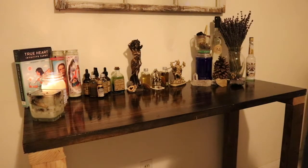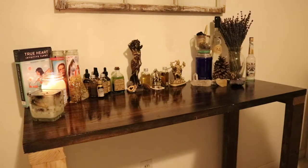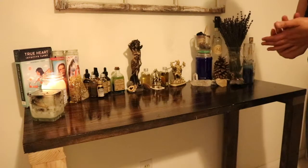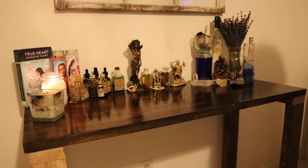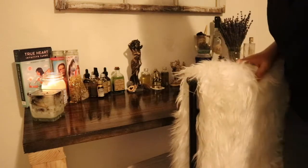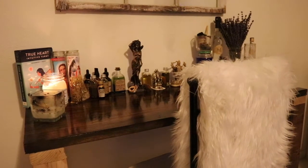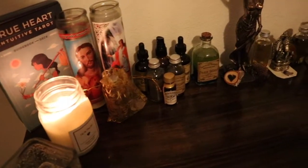Every so often the energy can become stagnant or muddled — cleaning, cleansing, and organizing it makes the space more flowing and positive. Another reason is that when you work your magic you want to be organized and tidy; people work best when their space is organized. The fourth reason is you want to make sure there's no debris — all the dust, ashes, oils, and herbs I work with accumulate all over the place, so cleaning it regularly keeps the space clear.